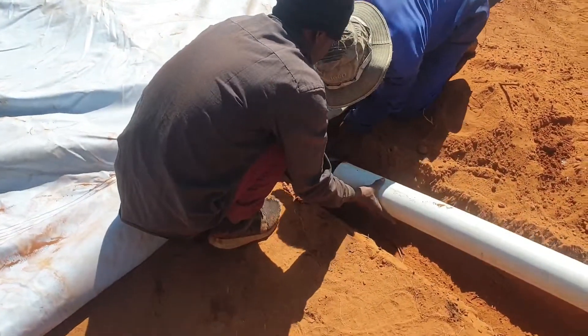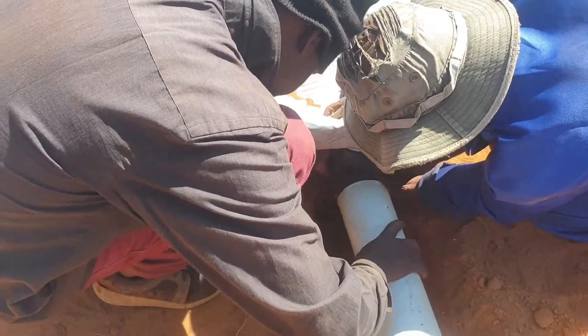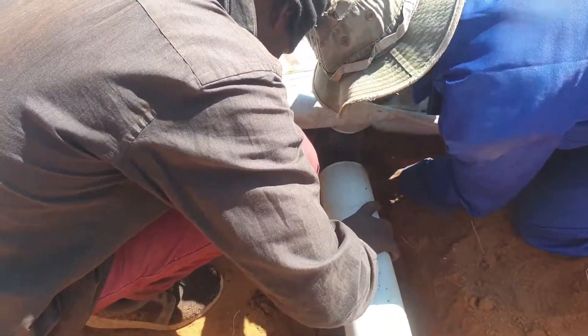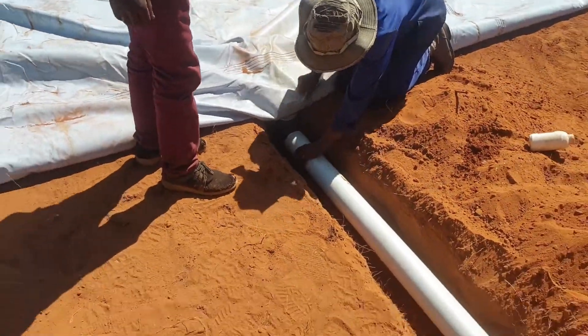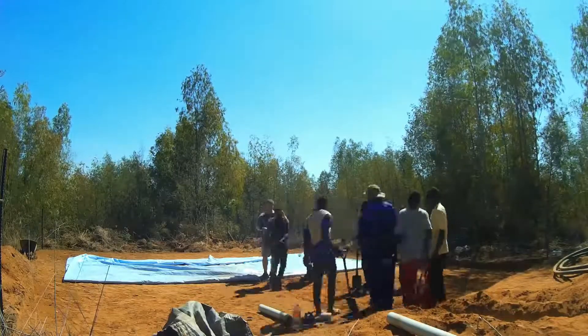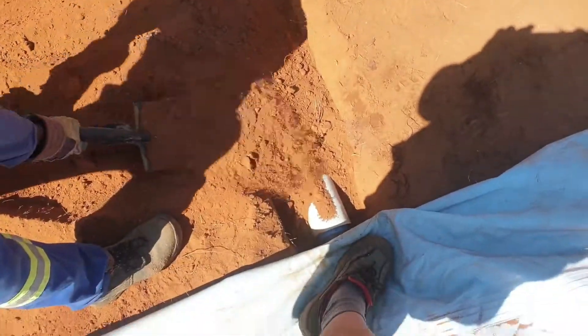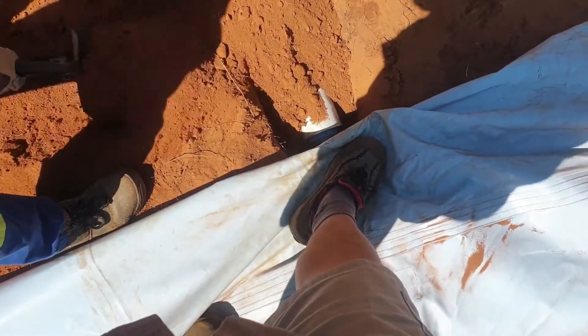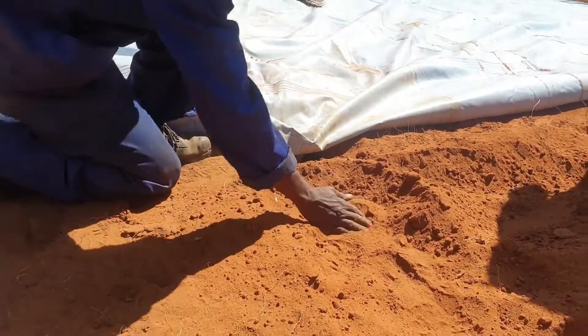Connect your pipe to the connection and fill the trench. Make sure to fill all cavities around the connection and to compact the soil.